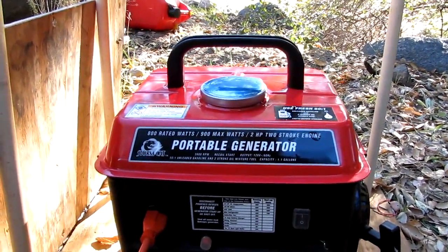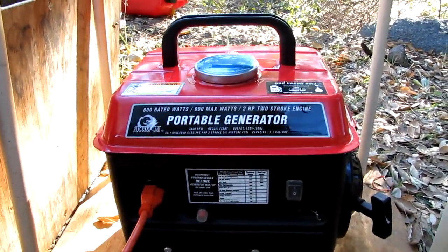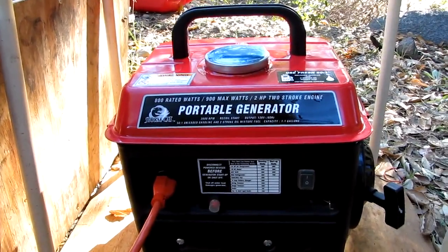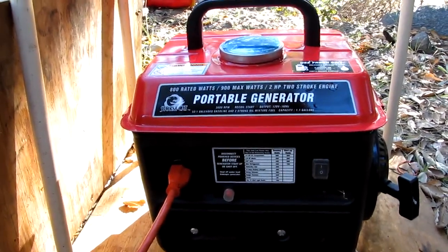Hi, this is Niseido375 coming to you from Kitchen Creek in the Cleveland National Forest. This is going to be a short review on the Stormcat generator — 800 rated watts, 900 max — and it's made by Harbor Freight.